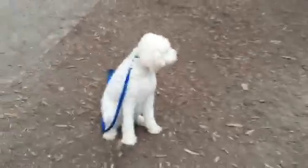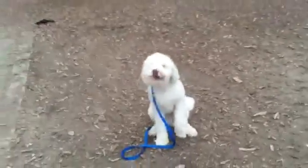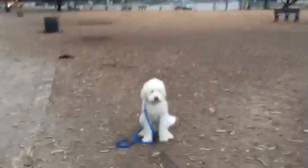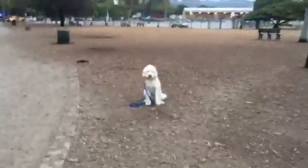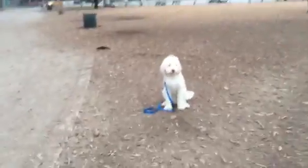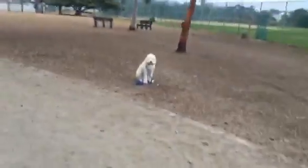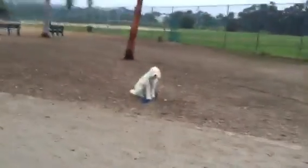Now I'm going to do a variation where we do some stationary distance training. Some dogs will anticipate the next step, and we want to show them that the command is the moment — they need to maintain their position. He may be assuming that as I walk away the next thing that's going to happen is the recall command he's been seeing, so I'm going to mix it up and keep it random — just do a sit on its own terms so he never knows what's next and has to rely on the command.